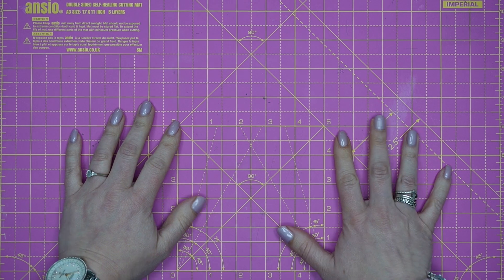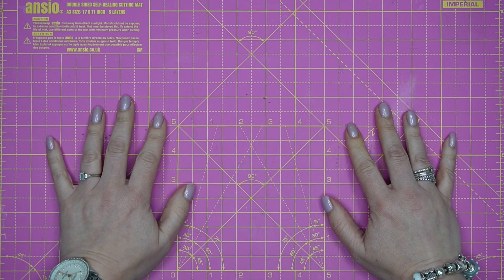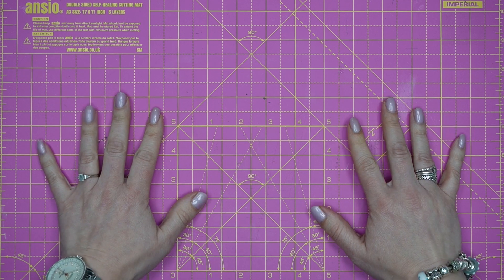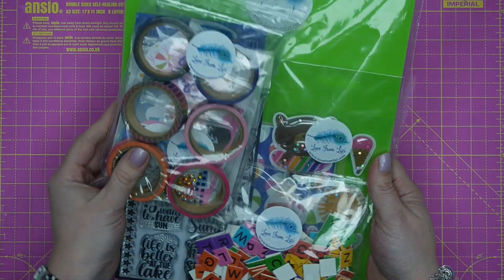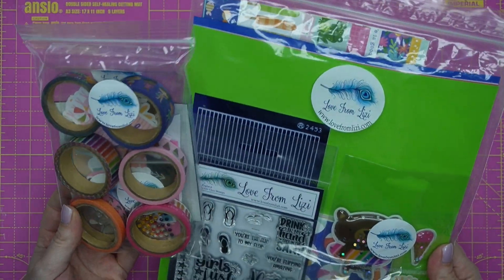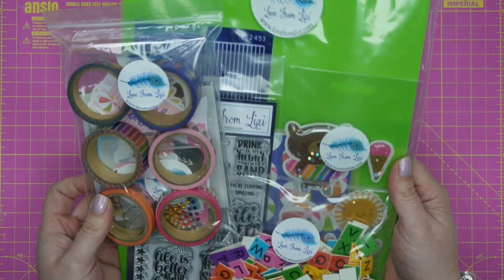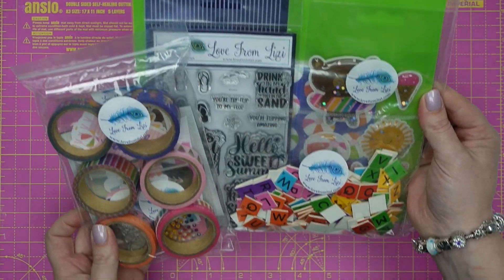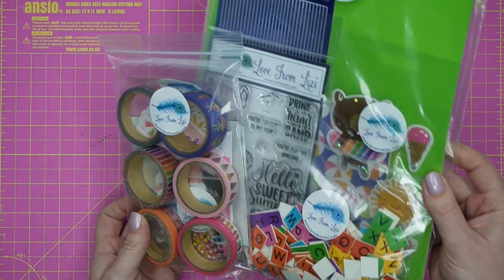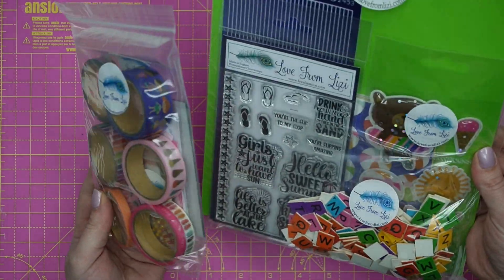Hello, my lovelies! This is Lizzie from Love From Lizzie, and today I am bringing you the June 2023 release video. I'm super hoping that you've come here from the unboxing video of our Summer Loving kit. I won't be breaking out into song because I can't sing, but I'm a big fan. This kit is super bright and cheery.